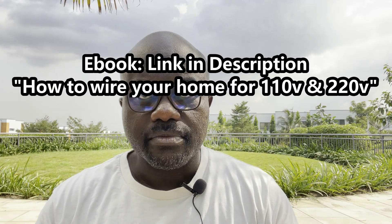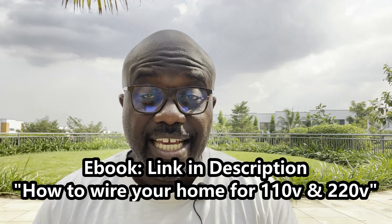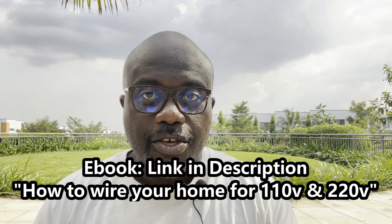This video is all about how you can do it. Yes, it is indeed possible. It may get a little technical but I'll try to stay as high level as possible. I have an ebook on this particular topic — the link is in the description — which gives you more detail, and you will need to engage with your chosen electrician to get this done.